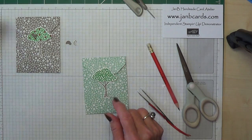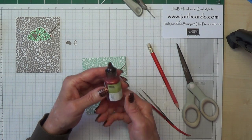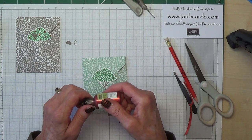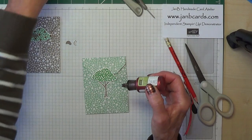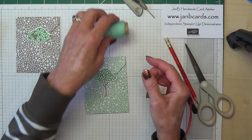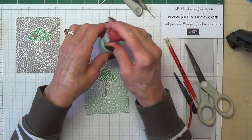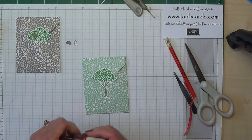Before I decide where I'm going to put my bird, I put my cherries on. I'm using Cherry Cobbler Dazzling Details for that. A tip about this — I saw, can't remember who it was, but to store these upside down she uses one of the centres for the Baker's Twine — the thick Baker's Twine — and it stands in there really nicely. I don't have any empty ones but I don't mind using a full one. It was a very good idea.